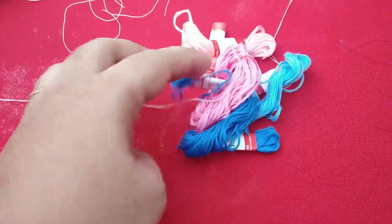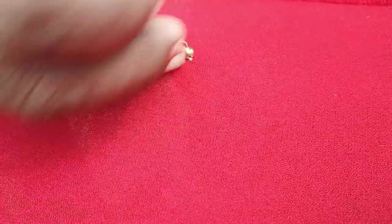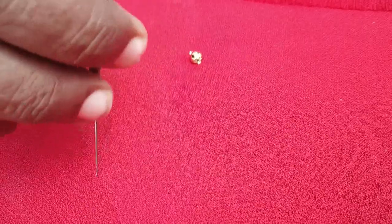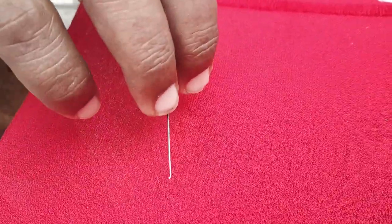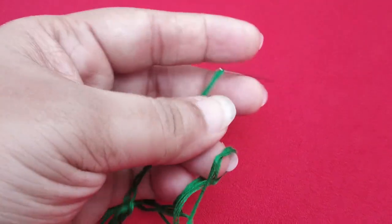If you use this thread, it is thick. You can also use it for a finishing look. This is a simple round design. I use a bead in the center. You can also use French Knot with the needle in the center.